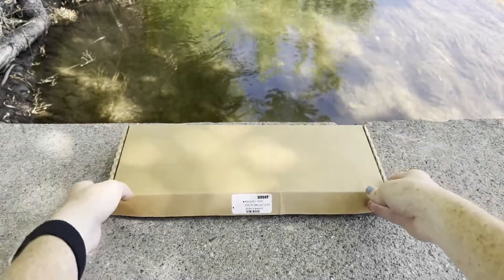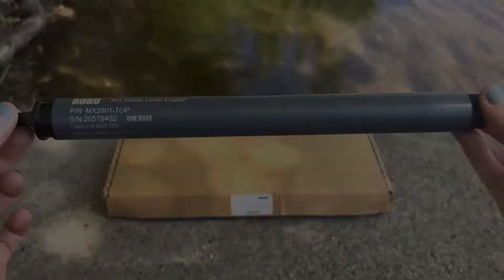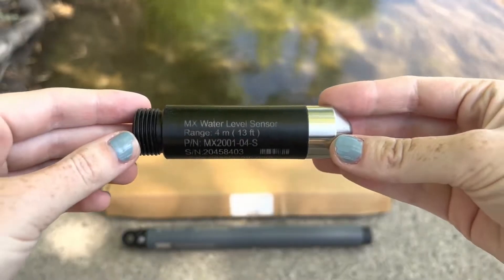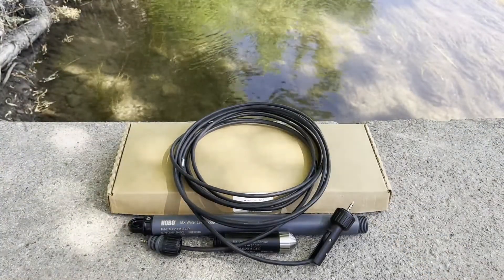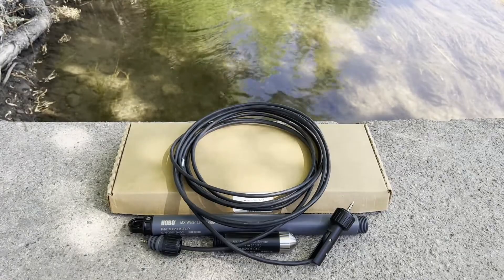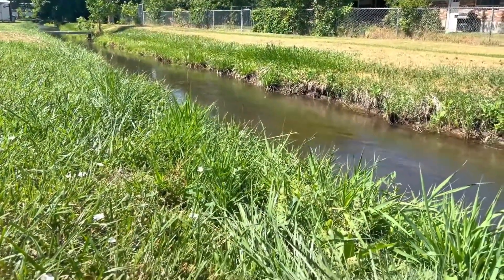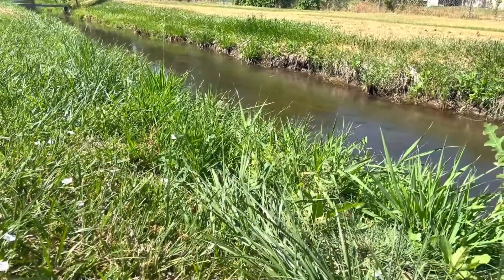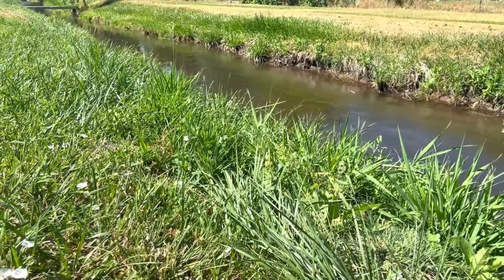The MX2001 logger consists of a top-end unit and a water-level sensor, which are sold as a set, plus a direct-read cable to connect them. Cables can be ordered in lengths from 0.2 to 500 meters for deployment in a wide range of wells, tanks, rivers, ponds, canals, and many other water-level applications.